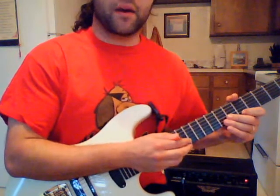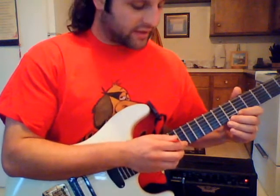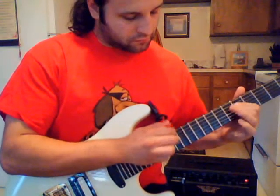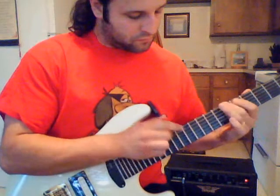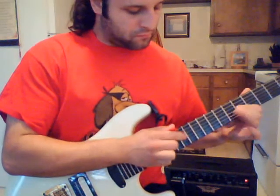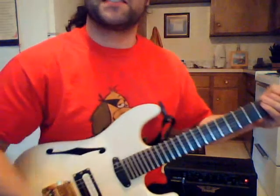But then when you use all the strings individually, it's going to sound like this. I think that's pretty straightforward. If you have any questions, feel free to post. Thanks.